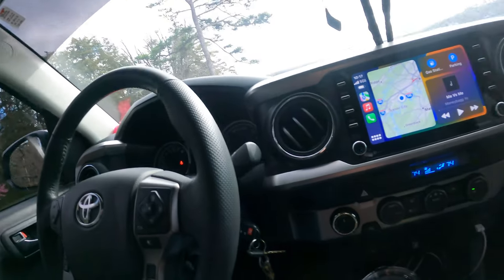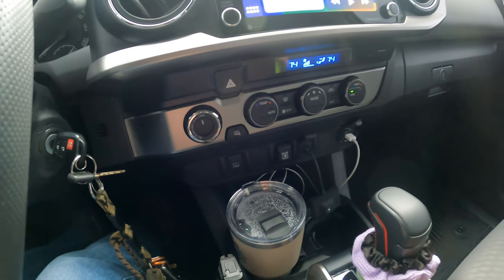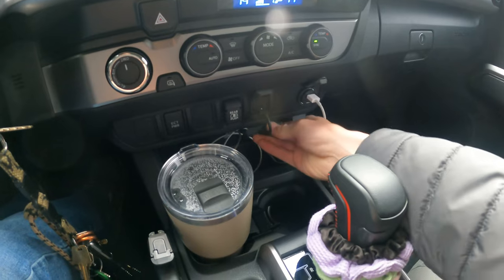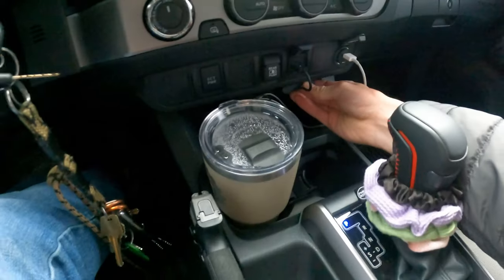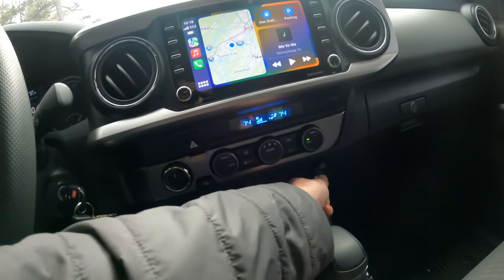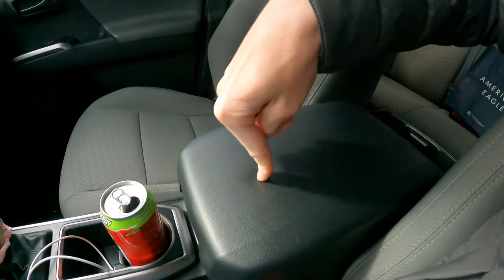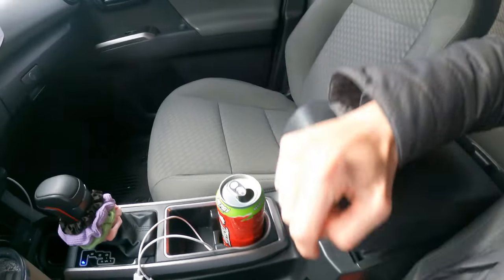The way I'm going to mount mine — I've got it dangling right here for the video — but I'm going to put some 3M double-sided sticky tape and basically just mount it right there underneath, so you have full access to everything down there. I've got my cigarette outlet charging port right there, and a charging port in here where I can run the cord out and get charging right there.